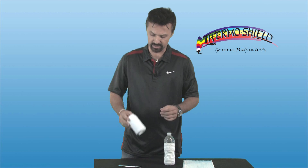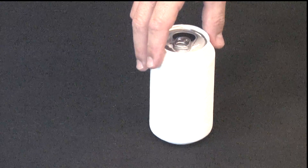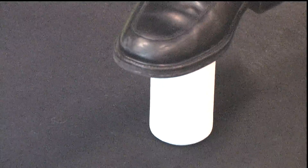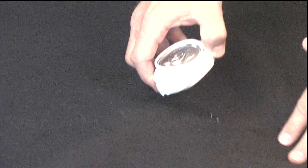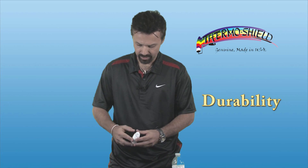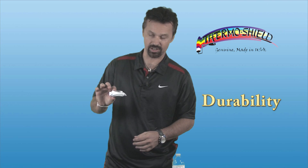First we're going to take this can and crush it to see what result we get. So here we are — this is the can we just crushed on the floor. As you can see, it's crushed down, literally down to less than an inch.